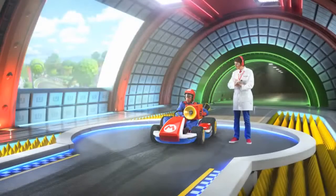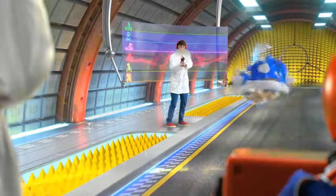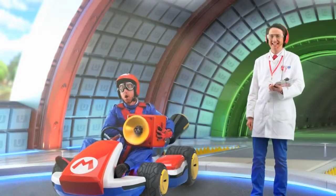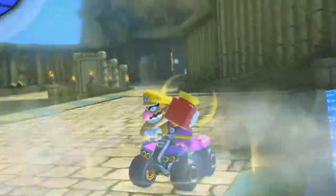Mario Kart 8 Super Horn Test. Take 8. Super Horn! Oh, Super Horn. Finally, a way to stop the almighty spiny shell.